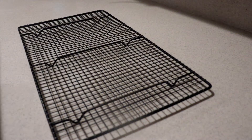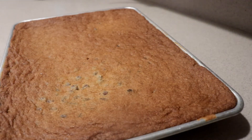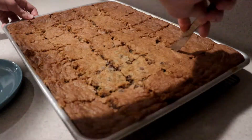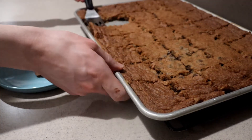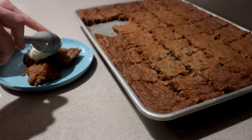When it's done, remove it from the oven and let it cool for about 15 minutes. Then cut it up into bars, and you can serve them still warm or cooled to room temperature. And if you like, you can even serve it with ice cream.